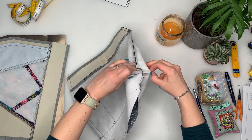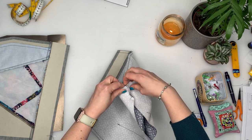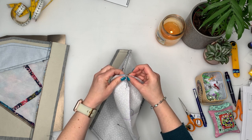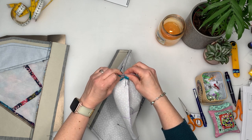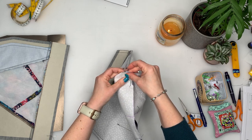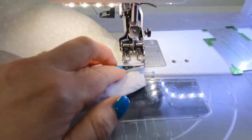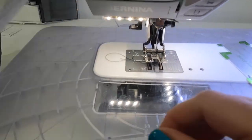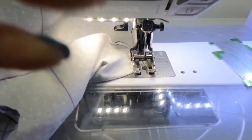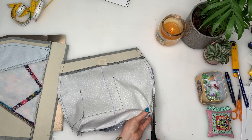With the side seams stitched, cut along the box drawn at the corners. Open up the box just cut, pinch it together, nesting the seams so they go in opposite directions, pin or clip in place, and sew with a three-eighths seam allowance. Cut off the excess seam allowance with pinking shears.